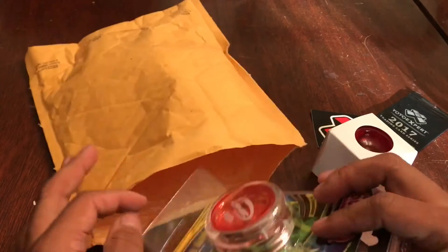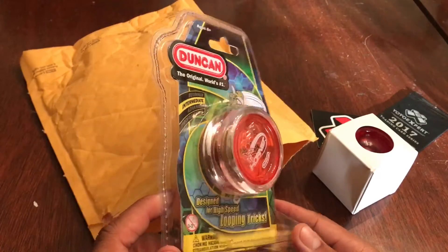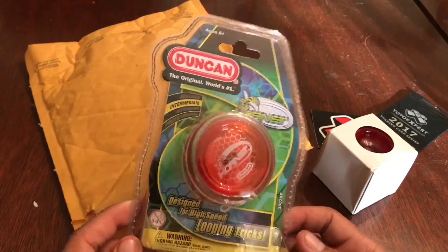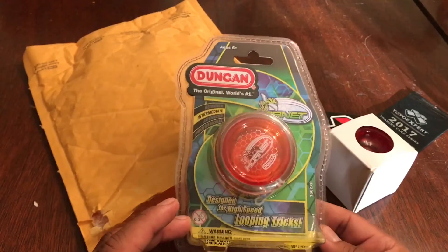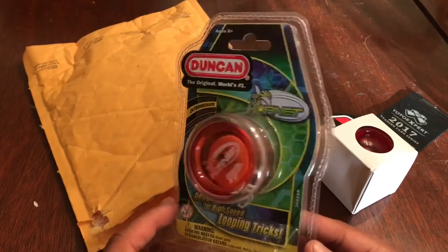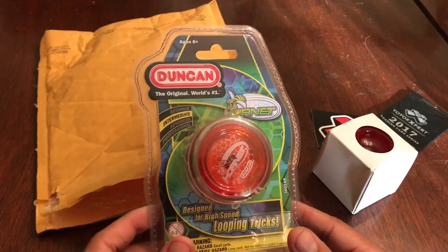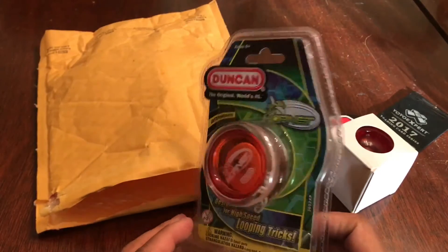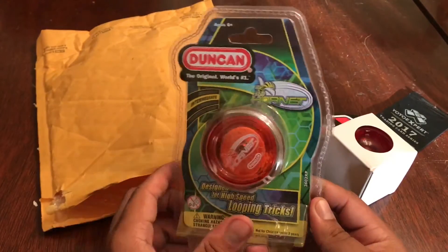Because I'm really curious about 2A, I got myself a Duncan Hornet. I've talked to a lot of 2A players and people who do 2A as their main style, such as Yoshi Mikamoto and others, and they recommended this yo-yo for beginners. I know a little bit of looping myself — I know a few tricks like shoot the moon and stuff like that. I didn't get two because I didn't really want to spend a lot of money on something I probably won't do all the time, so I just got one for now. And if I get really good, or at least decently good, to where my left hand is sort of coordinated — because I'm right-handed —